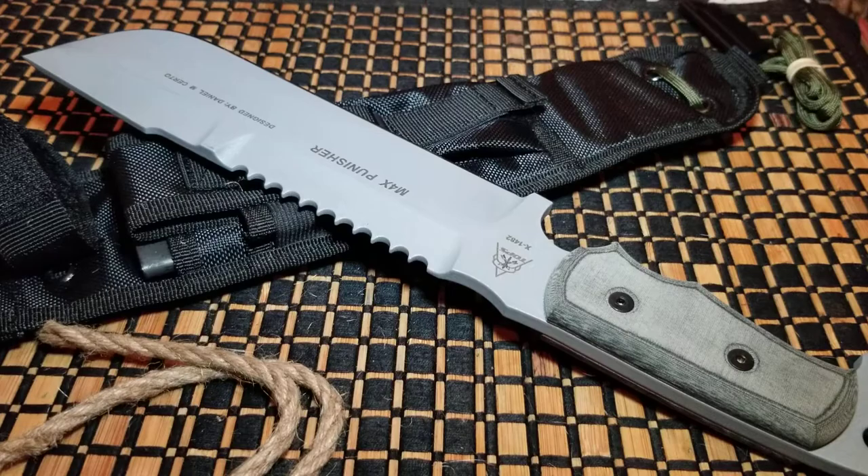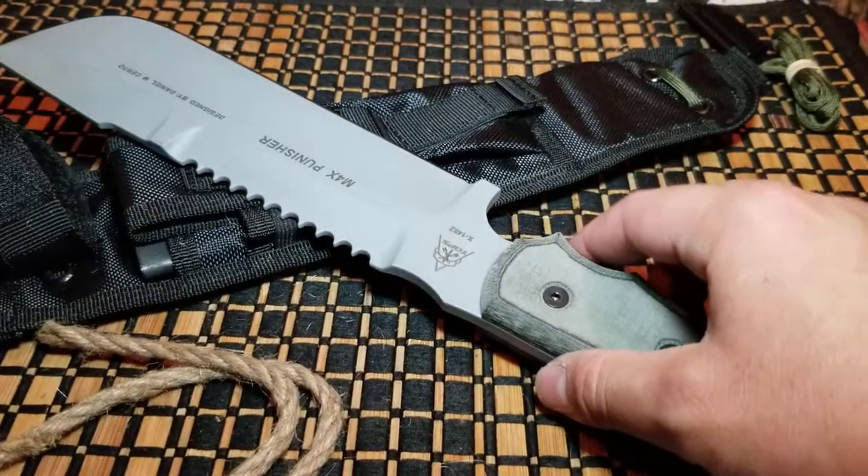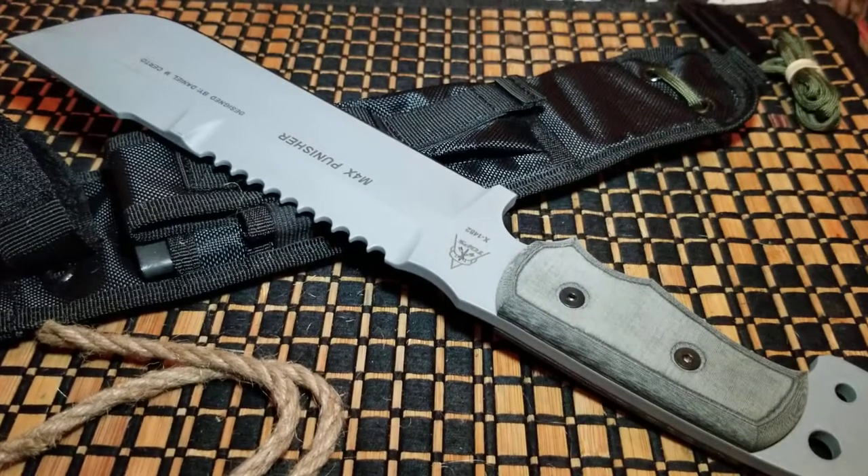The Max Punisher by TOPS Knives — go ahead and check it out if you're interested. I'll see you guys in the next one.